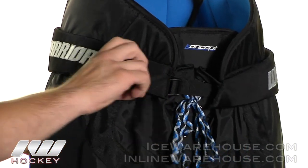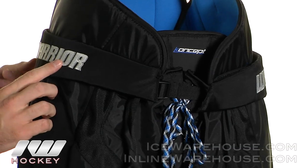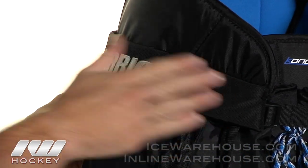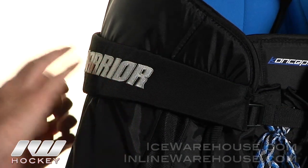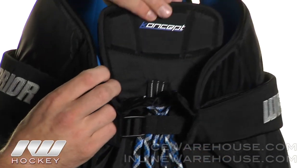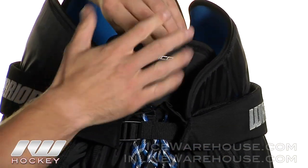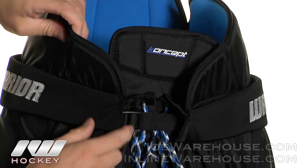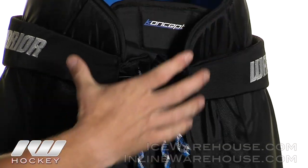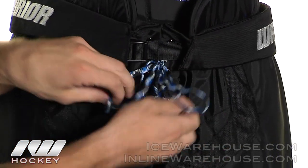Moving down, they do a padded belt loop so it's going to give you some extra protection. Another nice feature is their stitched-on Warrior logo — it's not going to rub off during play and it'll keep the longevity of the pant looking nice. Moving to the front, they do their six-pack protection here so you get a thin layer of foam to help protect your abdomen area. For the closure they give you a nylon belt — just pull it and it'll get tight for a good fit — and they also give you the classic drawstring to add to that.